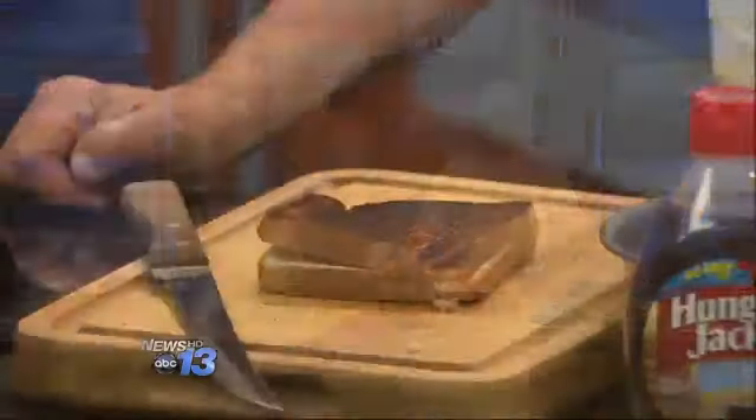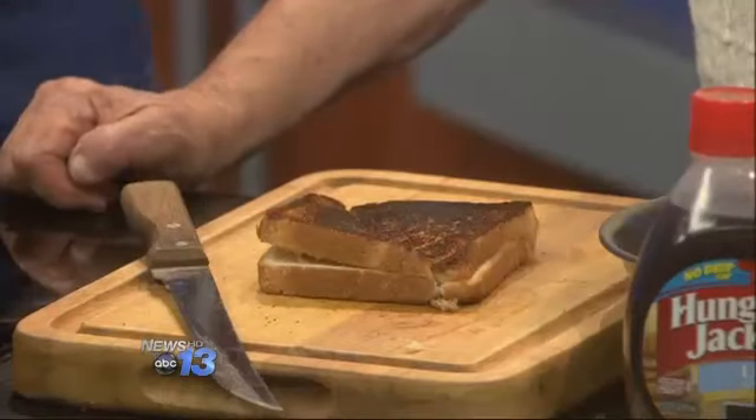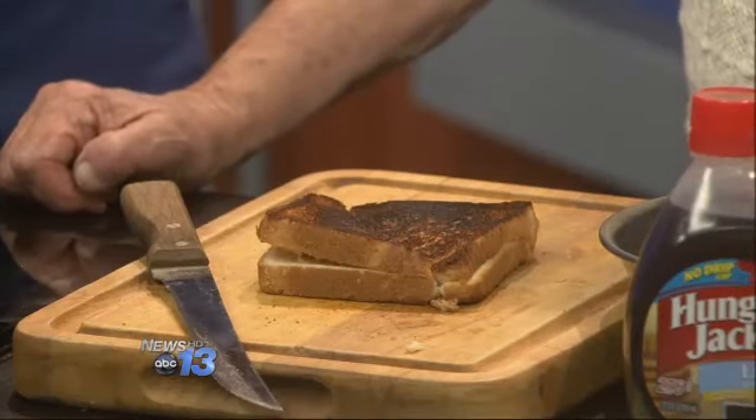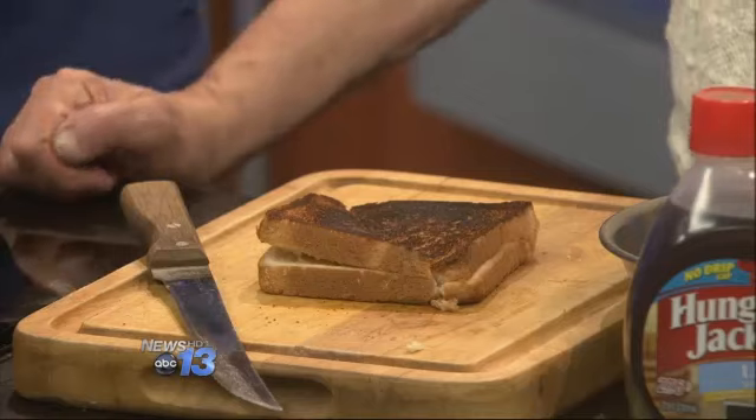How much applesauce do you put in this when you're making them, so it doesn't all ooze out in your pan? You want a nice amount of apple, but you don't want it so much that it just flows out into the pan.